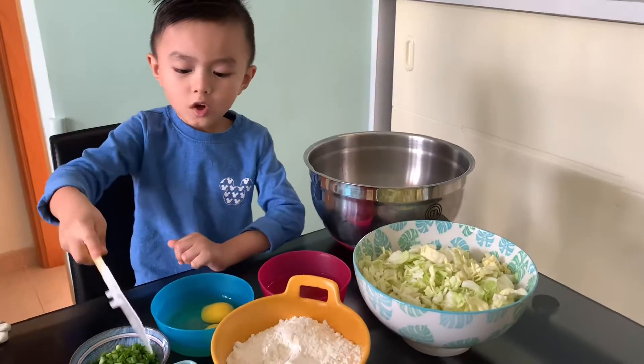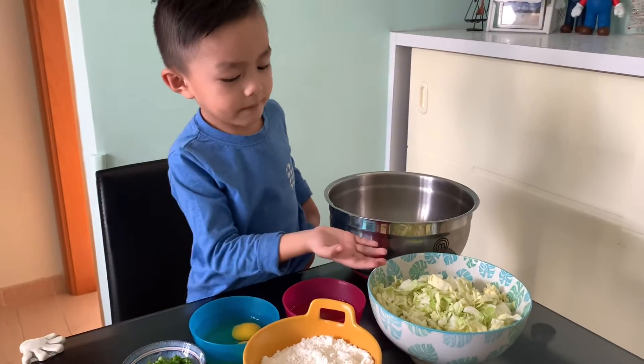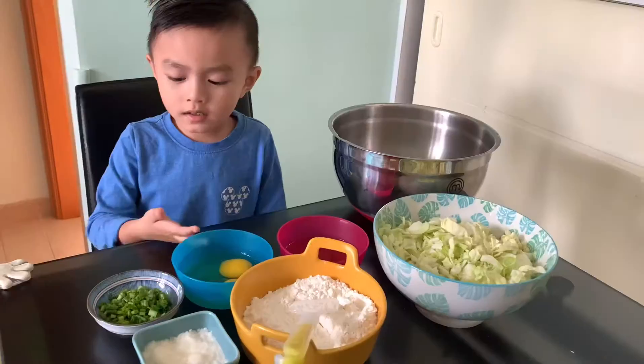First we need flour, salt, and baking powder. Here's all the cabbage, dashi, egg, and green onion.